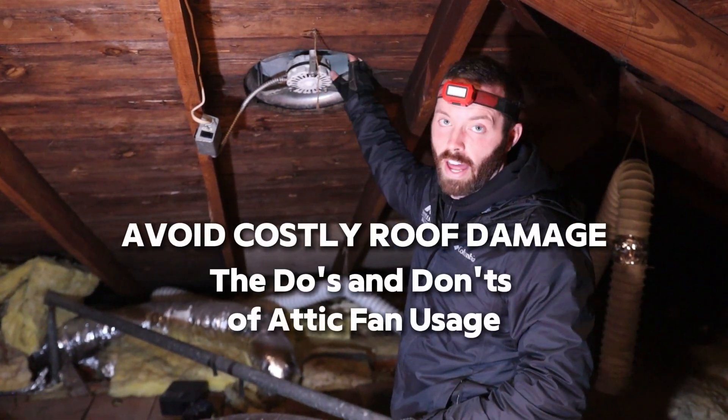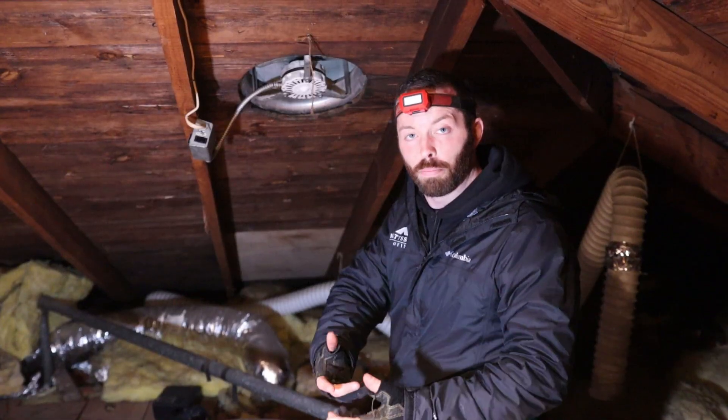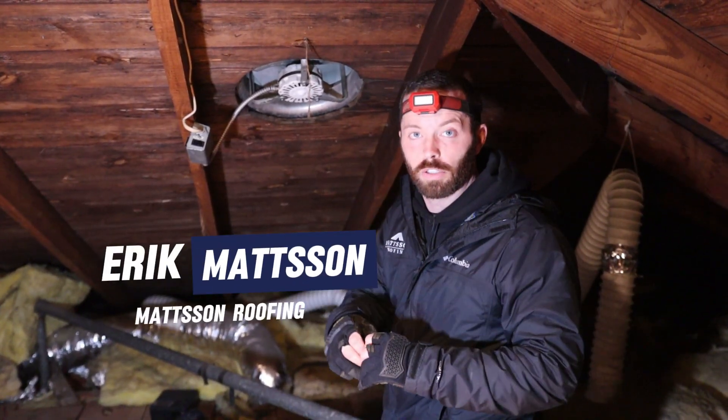What do I have behind me? This is a roof-mounted attic fan. This fan provides exhaust capabilities to pull out air from the roofing system and from an attic.